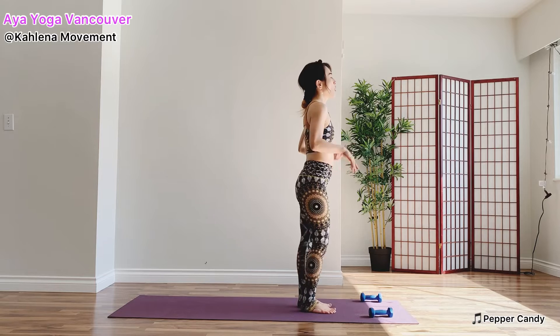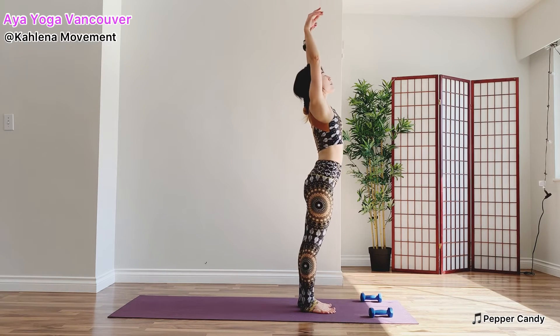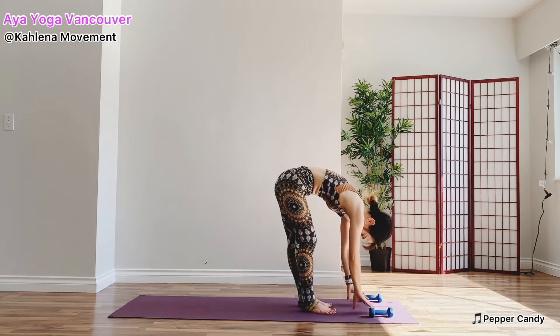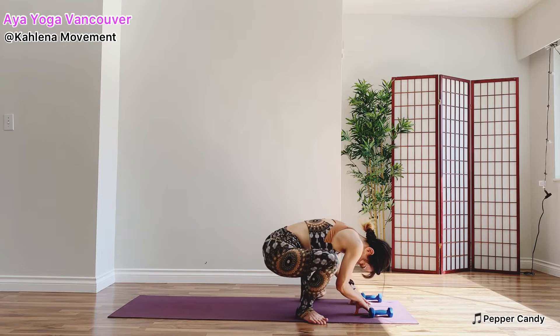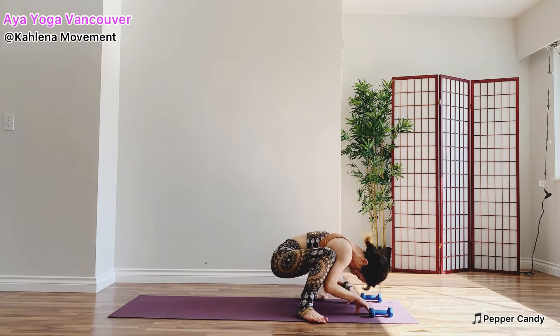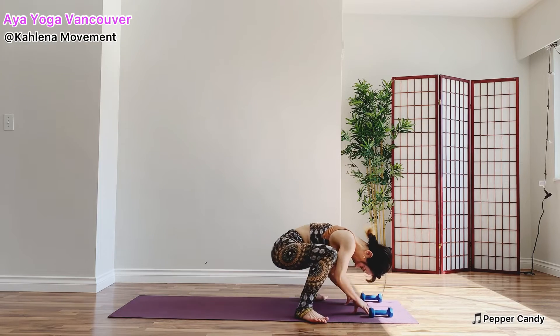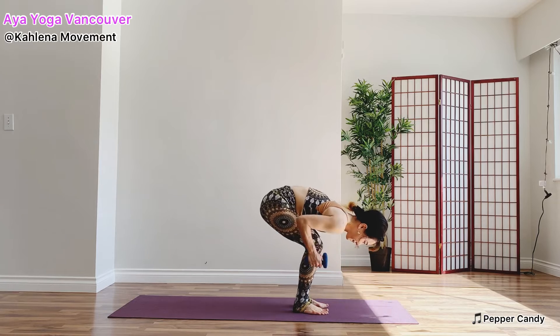Inhale, lift your arms up toward the sky. Exhale, roll down. Let's release our hips. Malasana squat — feet are mat distance apart. Move your buttocks side to side. Release your lower back. Nice. Find the weight and come up.